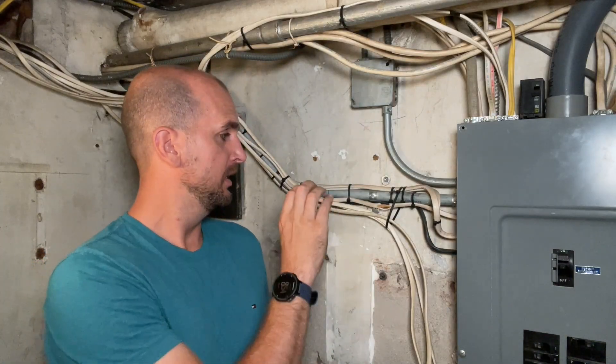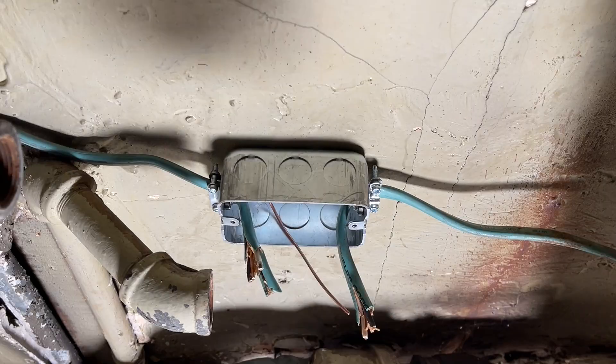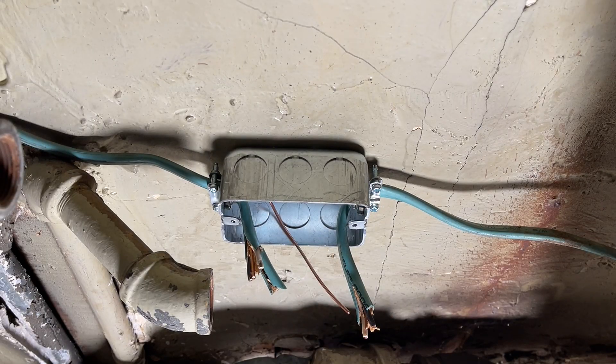The best solution that many pros would say is pull a new run of Romex — a home run all the way back to the panel. Now although that is the best solution giving you brand new wire with no exposed wires, it's probably not practical in some instances. Option number two would be to add a handy box — a junction box — enclosing that exposed wire and splicing it together so it's enclosed, safe, and grounded.